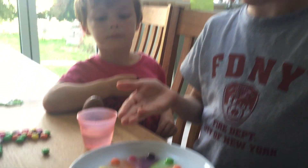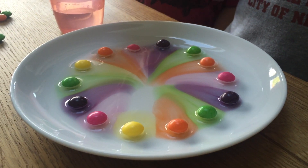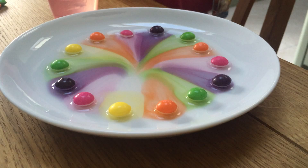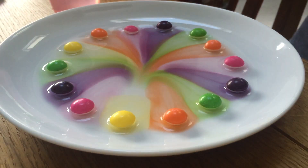Welcome back to ScienceKidsTV. As you can see, we've been doing our second part of the experiment and we have been waiting for a few seconds and this is our result. That looks amazing. It's spiralling in. Isn't that amazing? The yellow ones don't have much colour.